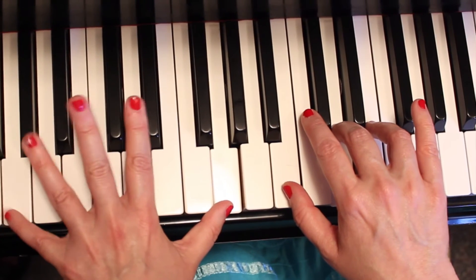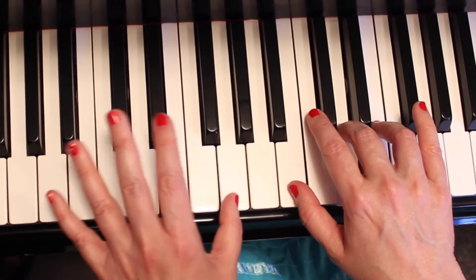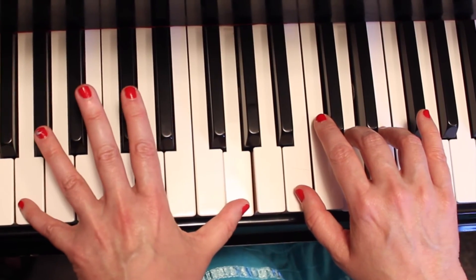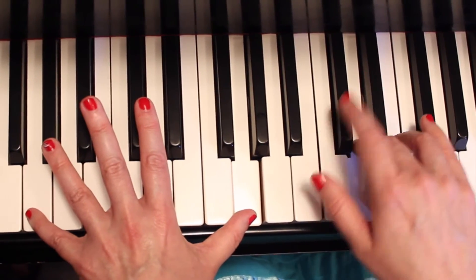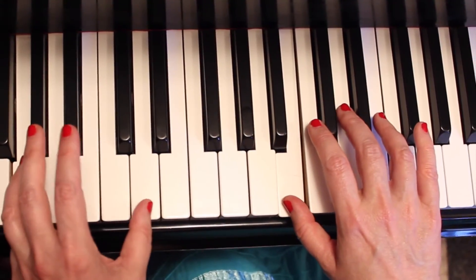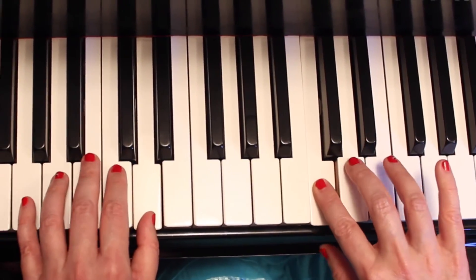And now the left hand five on G. You have your one on G here. You're going to reach an octave — that's eight notes down to this G with your finger number five, your pinky. You're going to play it with the right hand one on B. One, and here's a D. Two, and three, four.